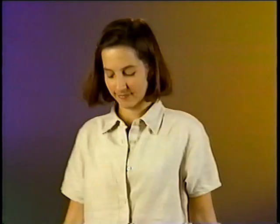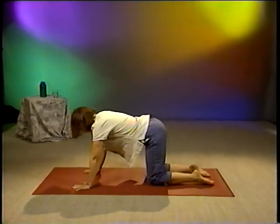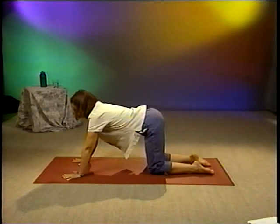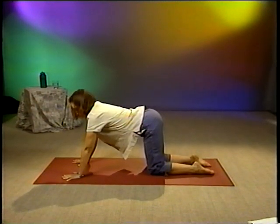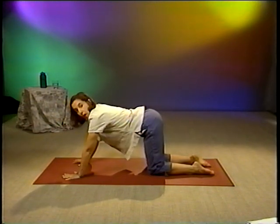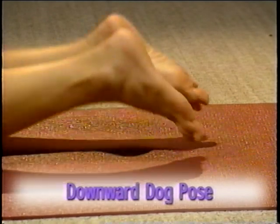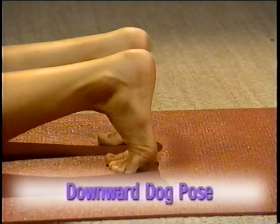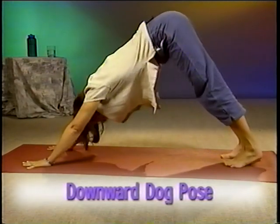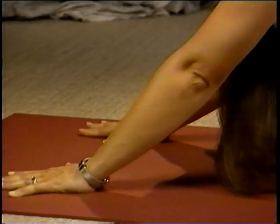Our next pose is called Downward Dog Pose. To do Downward Dog, you start on your hands and knees. Let your hands be forward of your shoulders, fingers pointing straight ahead and they should be about shoulder distance apart. Your knees and your feet will be shoulder distance apart as well. Inhale and curl your toes under. Now exhale and straighten your legs. Push your hips upward so that you end up looking like an upside down letter V. Your weight should be evenly distributed between your hands and your feet.